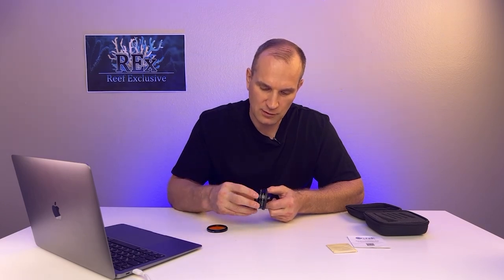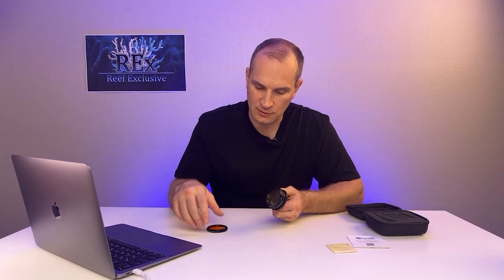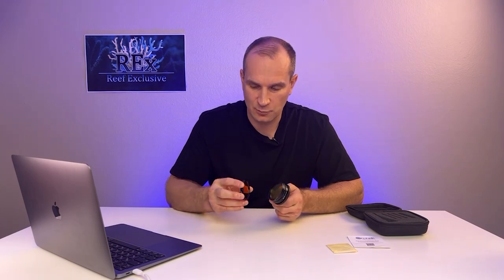You can attach a yellow filter if you shoot under the full spectrum, or an orange filter if you shoot under the bluer spectrum. But you can use both.